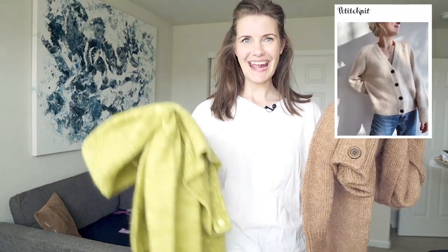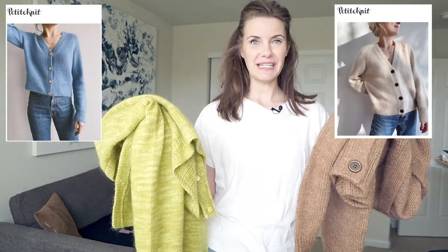Hi everyone, welcome back to my channel! Recently I made the Champagne Cardigan and the April Cardigan by Petite Knit. On first glance both of these patterns look very similar, but they actually have a lot of differences, so I thought it would be nice to put up a video comparing and contrasting these two patterns in case you were wondering which one would be better suited for your needs.